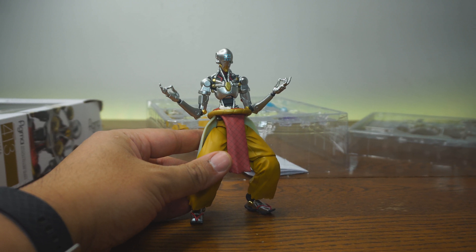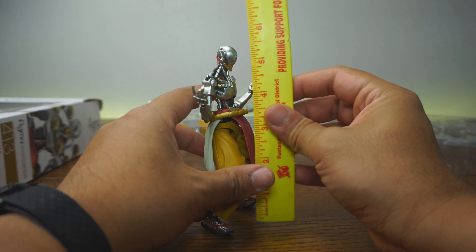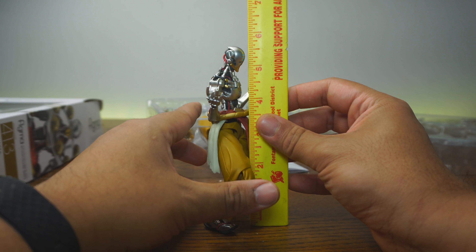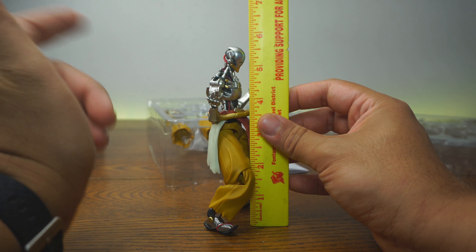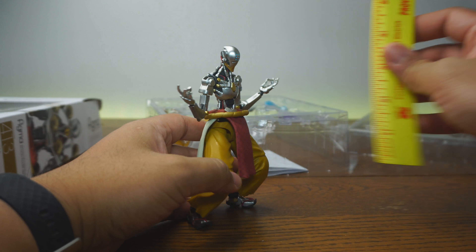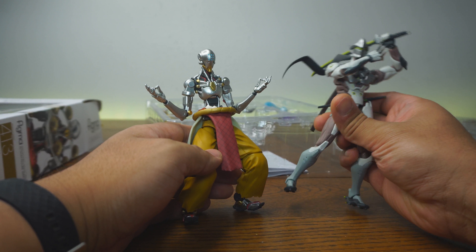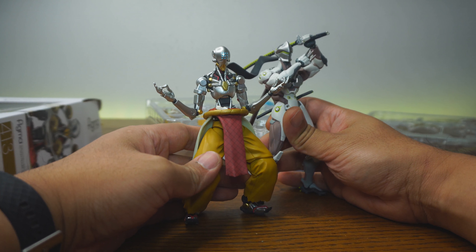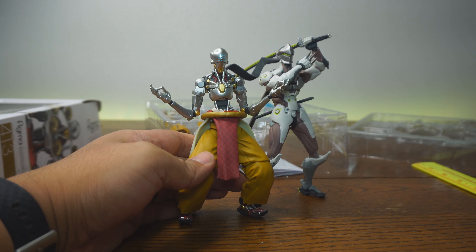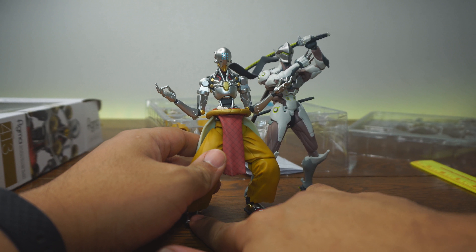Now with my trusty ruler here, we're going to see how he stands. He stands at about five and a half inches, maybe a little bit more. If you put the alternate legs on, it's going to be around six inches. Let's see how he stands with other Figmas — here he is with the Figma Genji. As you can see, these two work really well together. And of course, my favorite Overwatch character — let's see if I can get Zenyatta to stand up straight and bring him out.